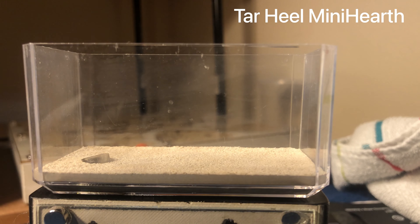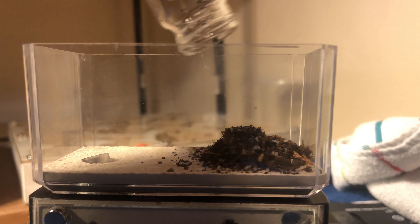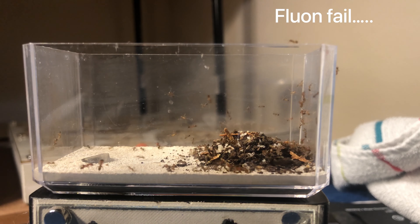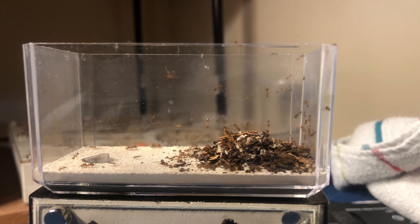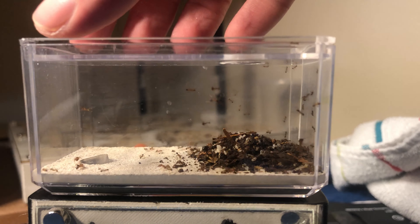Here we're dumping the ants into a Tar Heel mini hearth. I mentioned Tar Heel products in the past — 99% of my formicariums are Tar Heel, so I have a ton of these laying around. They're very great for small starter colonies or Phydele, because they're a small species and they fit in there pretty well. I put some fluon on, but as you can see, it did not 100% prevent them from getting out — I probably didn't let it dry long enough. But thankfully only a few managed to walk out, and the rest are stuck in there.